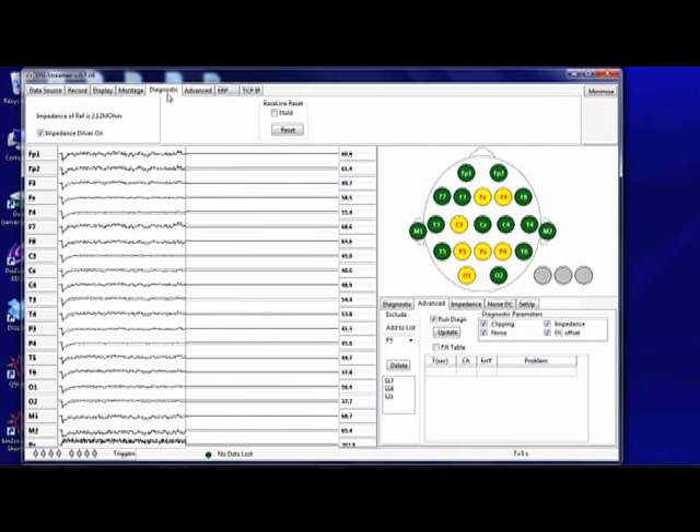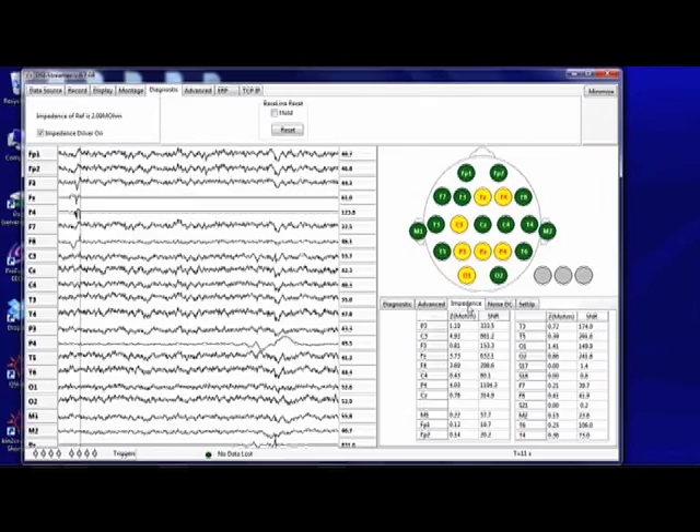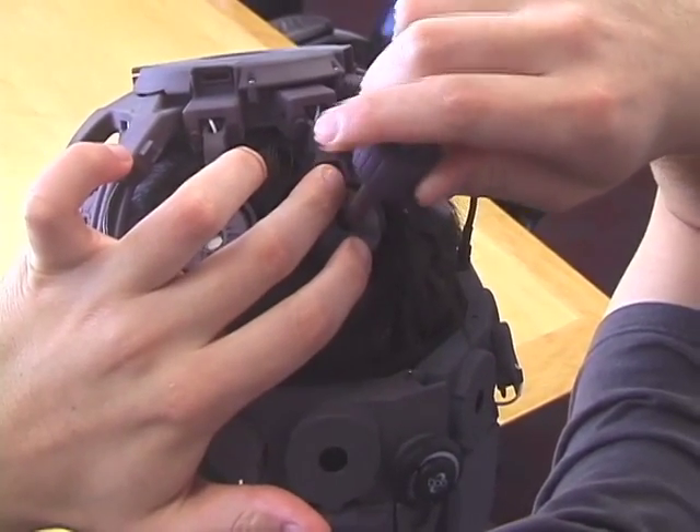Next, go to the Diagnostic tab to inspect electrode impedances. You will need to manipulate any sensors that are in yellow or red. A graphical representation of the electrodes is color coded to show contact quality.